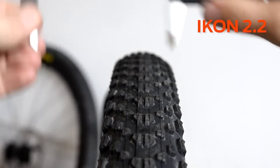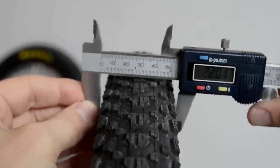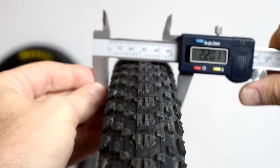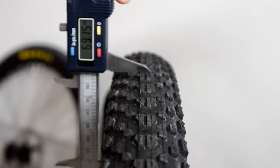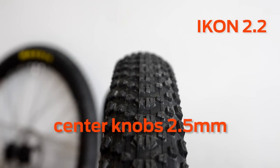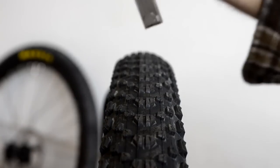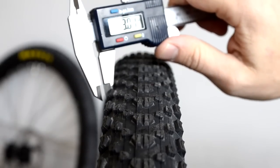These are directional tires — you can see the V shape of the tread. On the 2.2, measuring the casing it comes to about 2.15 or 61.6 millimeters; you can see how the tread is actually narrower than the casing. Measuring the knobs: the casing is about 69 millimeters, with knobs about 71.5, so about two and a half millimeters tall center knobs. The side knobs are a bit taller — about three millimeters.